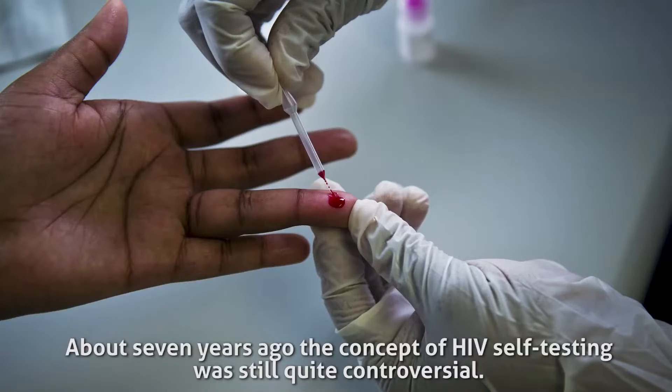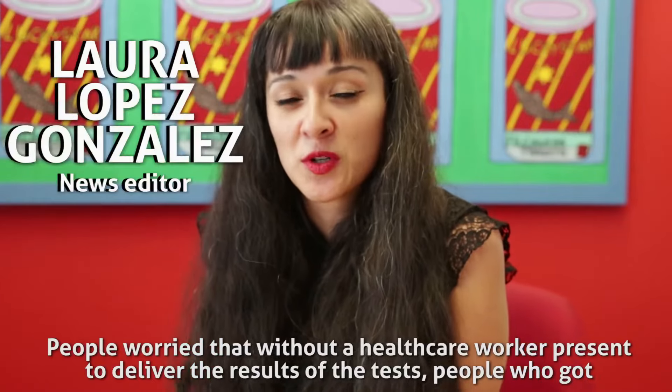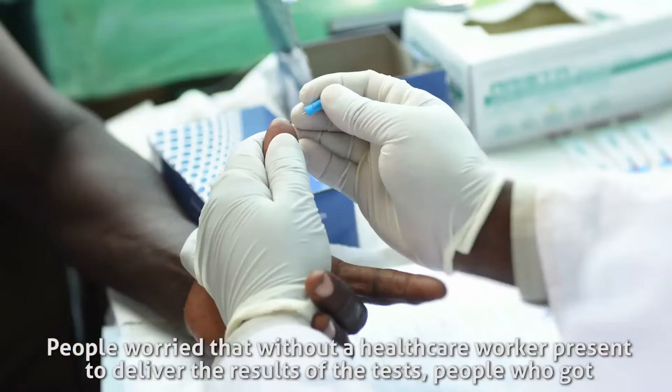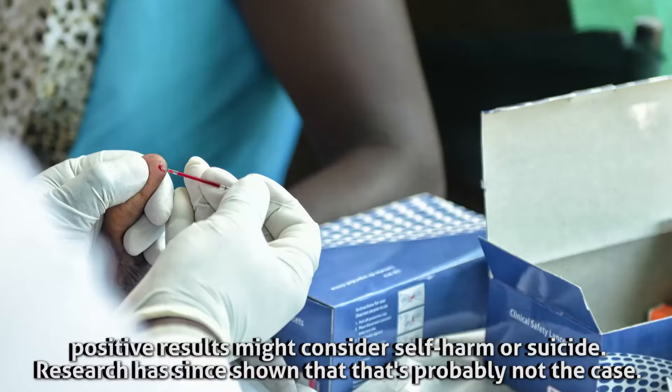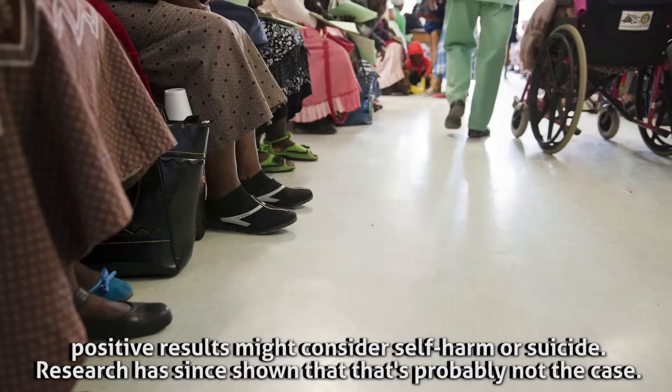About seven years ago, the concept of HIV self-testing was still quite controversial. People worried that without a healthcare worker present to deliver the results of the tests, people who got positive results might consider self-harm or suicide. Research has since shown that that's probably not the case.